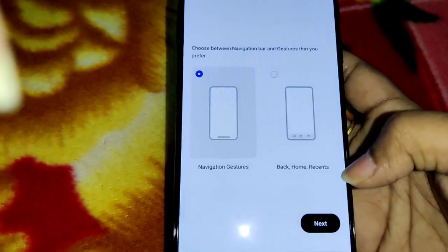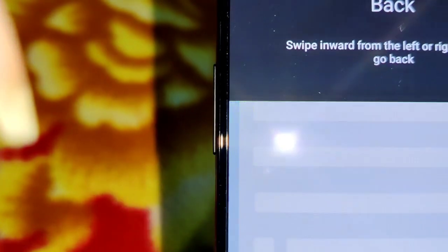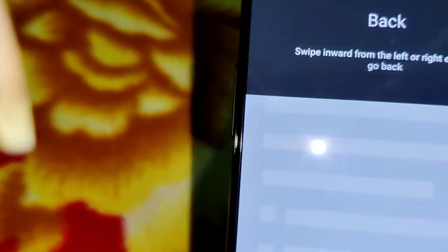For navigation, we have gestures — back and home. Swipe up to use the mobile, swipe right to go back. You can swipe left to right to go back, and swipe up for home. The navigation gesture controls are very intuitive and easy to use.